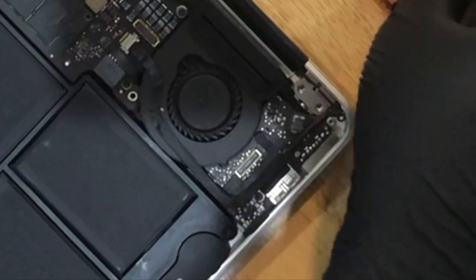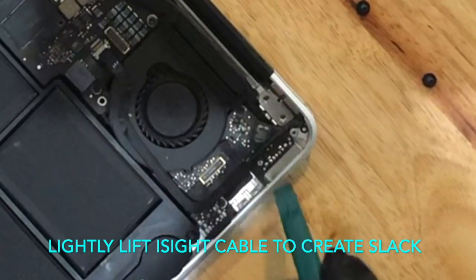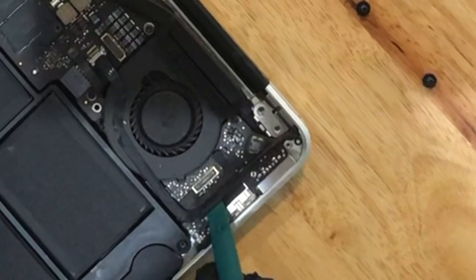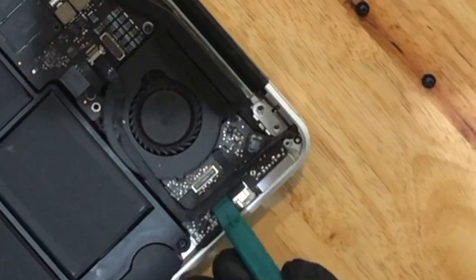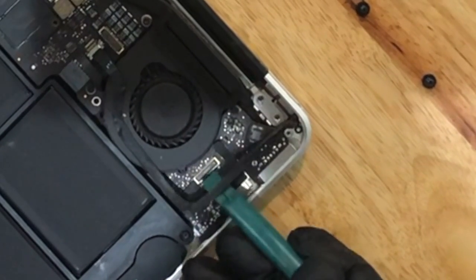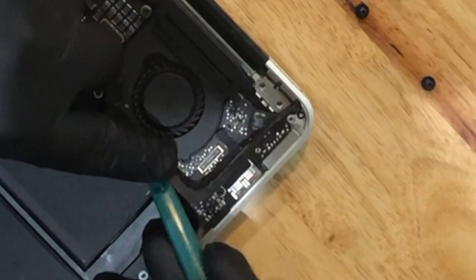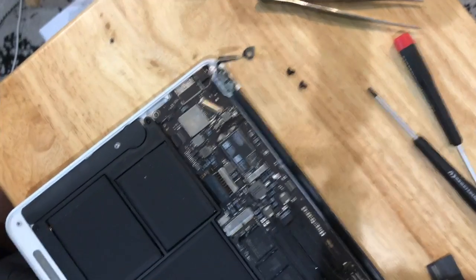Now that we've removed the bridge cable, we have access to the iSight cable. We want to create some slack in this iSight cable because it's connected to the screen, so that when we tighten the screen back up we're not putting a lot of stress on it. Loosen this up — be very gentle and do not pull it too hard or you'll rip it.